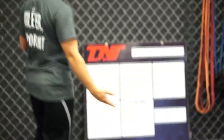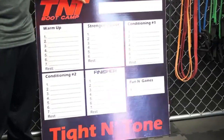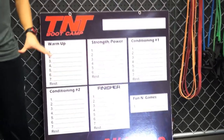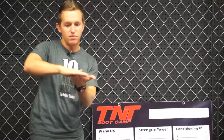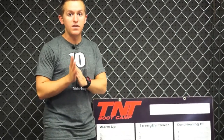Dry erase board — have a guy at a sign shop make it for you. This is a basic format I use on mine. I'll explain how this works and how to fill it out. Basically, you have to think of this template as the base of the Legos, that little flat piece you get. From this, you're going to build up whatever you want on top of it. It gives your instructors something to follow and gives you options of what to plug in where.